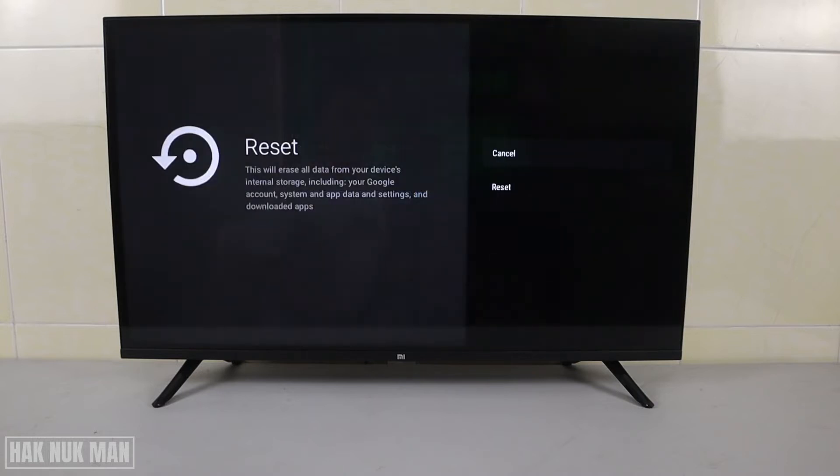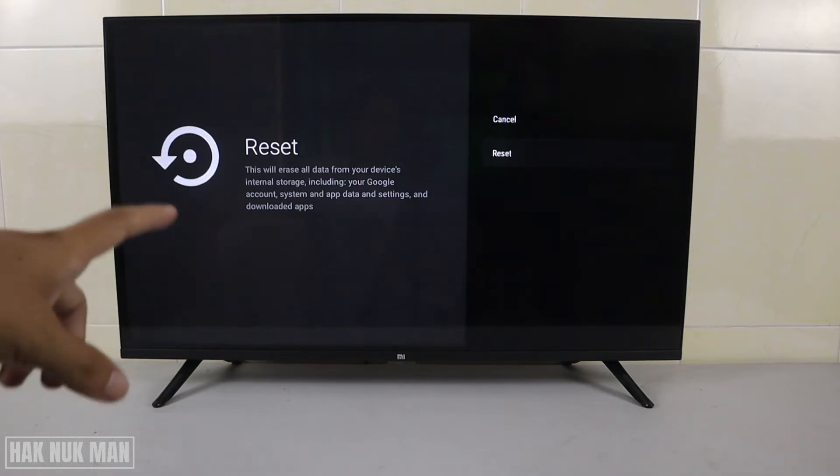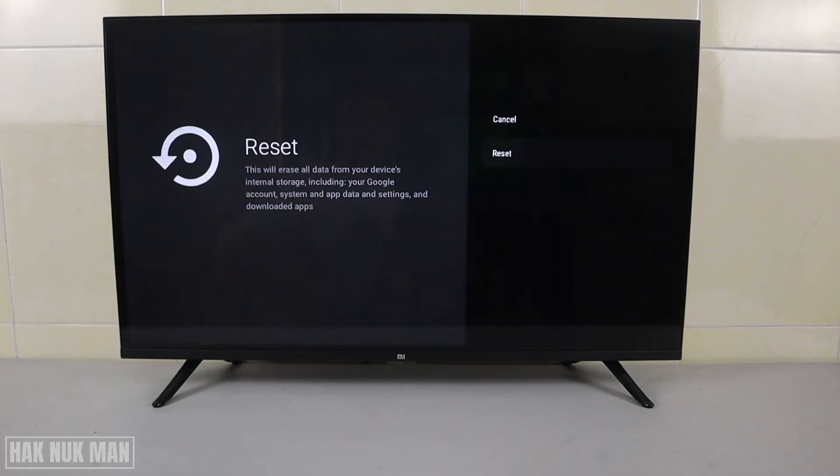Select on it and you need to confirm the reset. You can see the message alert here — it will erase all data from your device and everything inside the TV. Once you confirm the reset you cannot undo it, so make sure you are ready. Select Reset when you're ready.